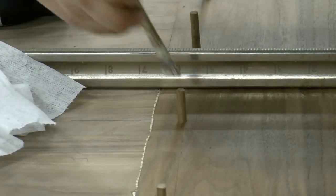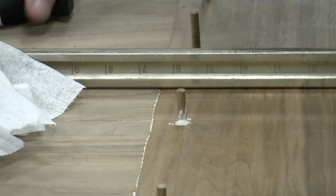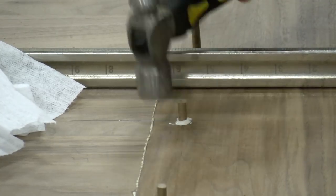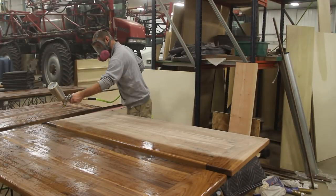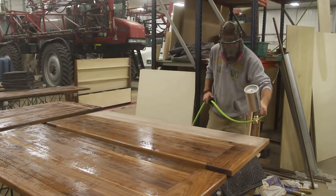Matt places all the walnut dowels in position and pounds them in a little bit. In the very last bit, he applies a little bit of wood glue to secure them in place. Once the dowels are done drying, we flush cut them, sand the entire table, apply a roundover, and then go ahead and apply a bunch of coats of polyurethane on the tabletops.